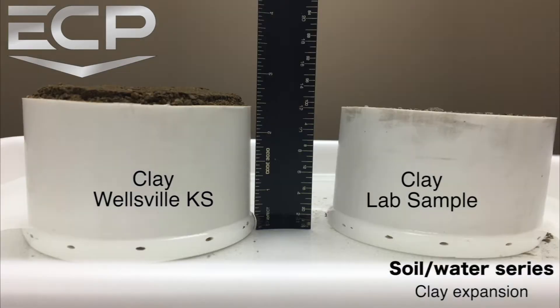The results show the Wellsville clay expanded nearly a quarter inch while the lab sample clay had no visible expansion.